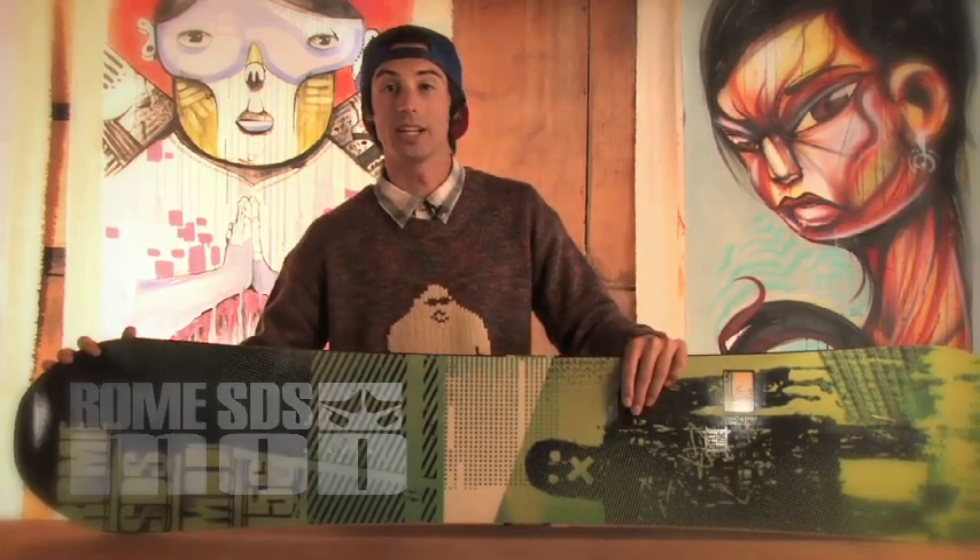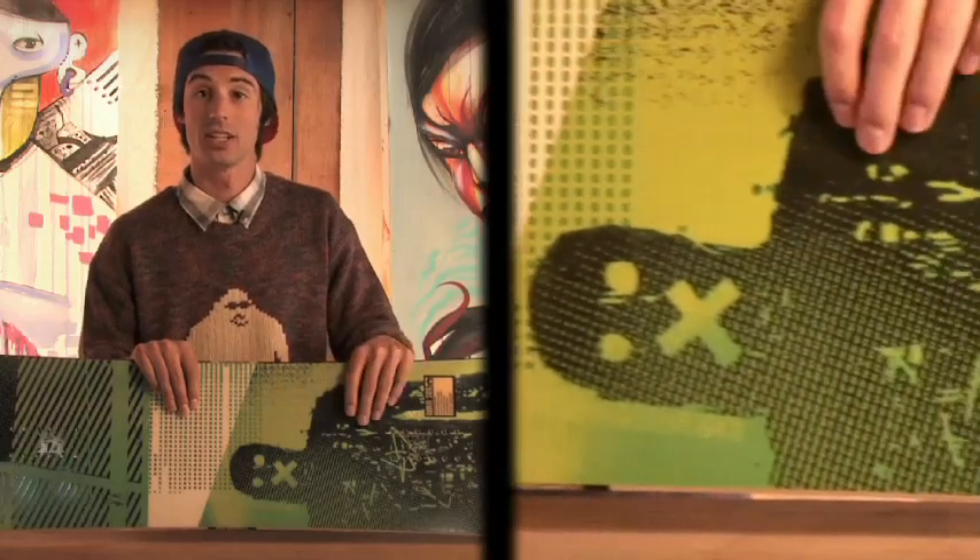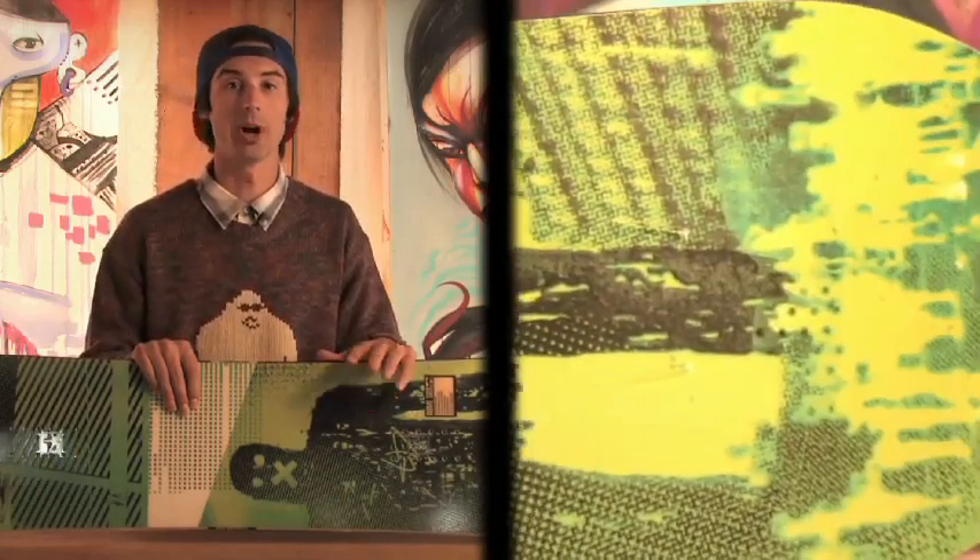Hey kids, this is Tim with dogfunk.com. I'm walking you through the 2011 Roam Mod. This is a traditional camber board and as you can see it's got a true twin shape. This board is Roam's top of the line core. It's got the air pop core with a mid stiff flex, so this board will be happiest riding all mountain and park jumps.